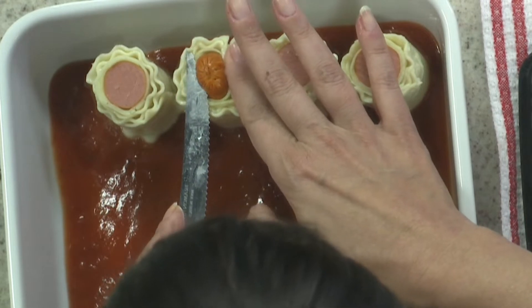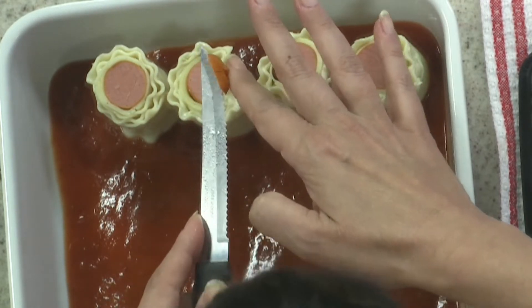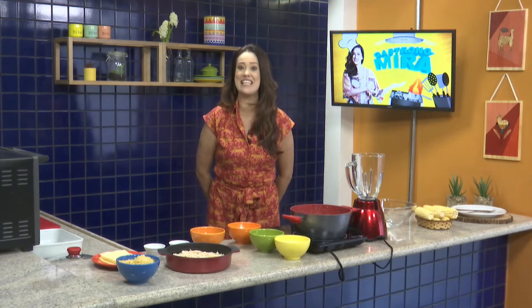I'll cut this one just to be like the other one. It's a Virginian in the house, thank you, thank you. I'm here to make a fricassé de frango delicious.